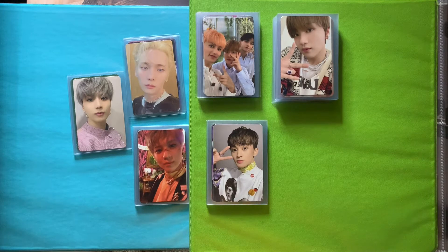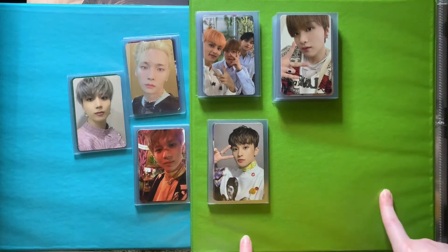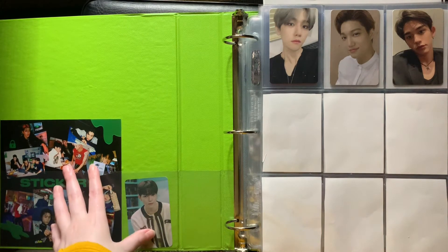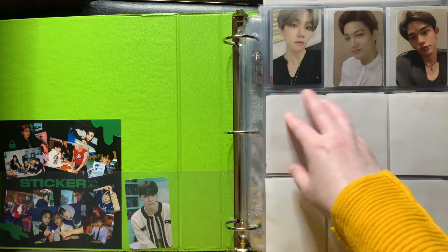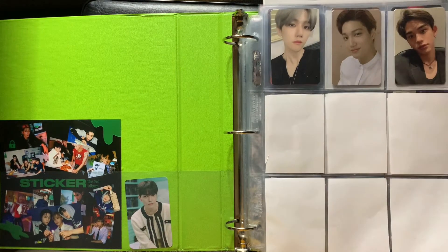I already went ahead and put larger inclusions inside, so we'll only be storing the photo cards. We're going to start with this binder — the Super M and NCT one. Here at the front of the binder I started off with Super M. Here I just have some freebies that I got for the first album. I bought three albums and these are just my album pulls. I'm thinking of collecting OT7 but that might change. I don't really have much that I've looked for with Super M honestly.